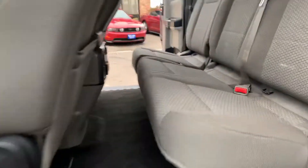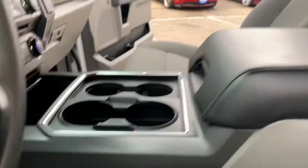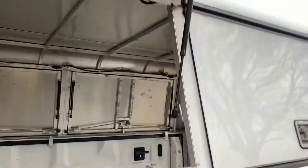Inside, this is a five-passenger. It's got the center console. The doors are in good shape. The vehicle is in amazing condition in my opinion, and it's got the utility topper.